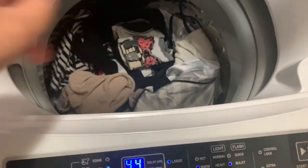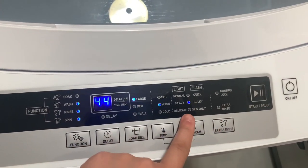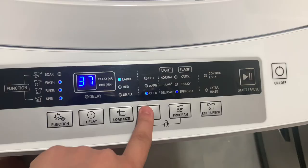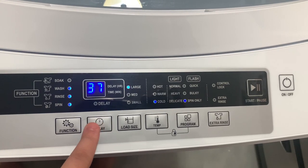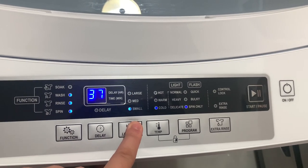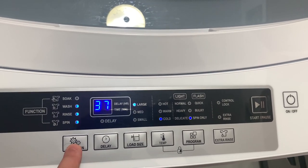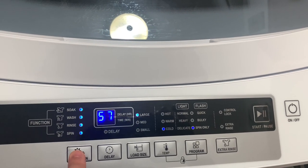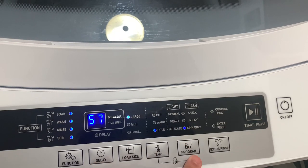Right now I'm just pushing everything down to not overpack the machine. This is about the same amount of clothes I would take to the laundromat for one load. I'm starting to program the machine. I advise not to put it on soak, wash, rinse, and spin — just do wash, rinse, and spin. It's way faster, and I learned that through trial and error. I'm putting it on large and bulky, and also on cold because I have a lot of different colors in there and I don't want anything to bleed.